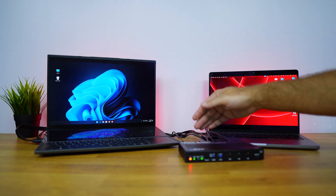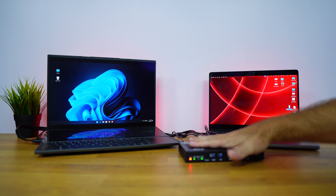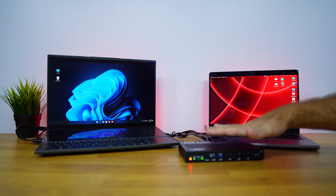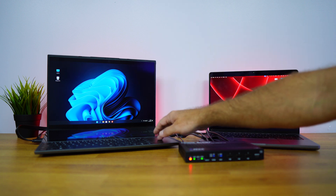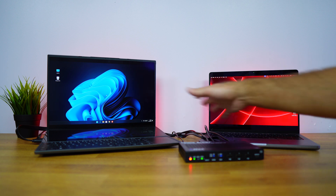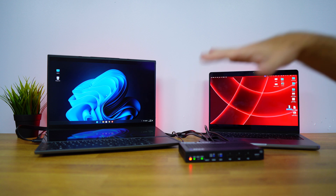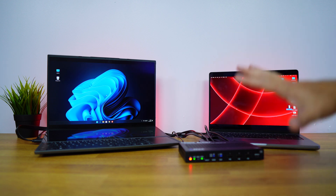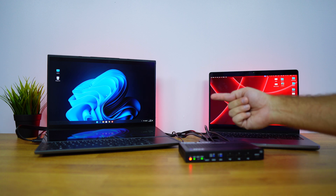Let's look at the setup example for the 4K HDMI USB Type-C KVM extender, which looks like a normal KVM but is a bit different. I've got a Windows computer here which I can control locally, and a MacBook Pro which I can also control locally. We can also connect the keyboard and mouse here to control both of them.